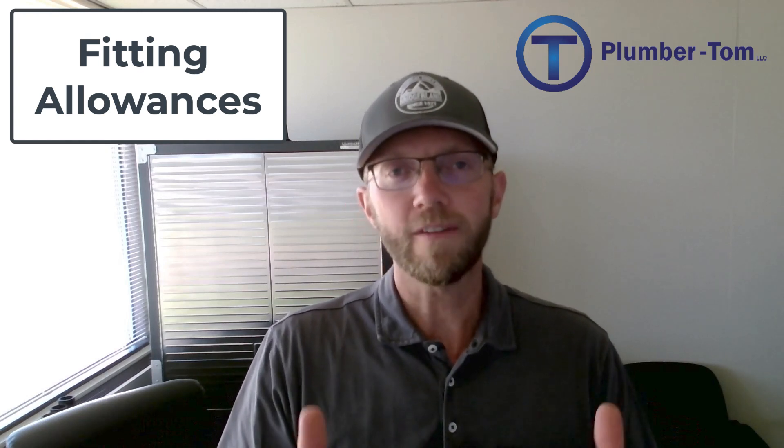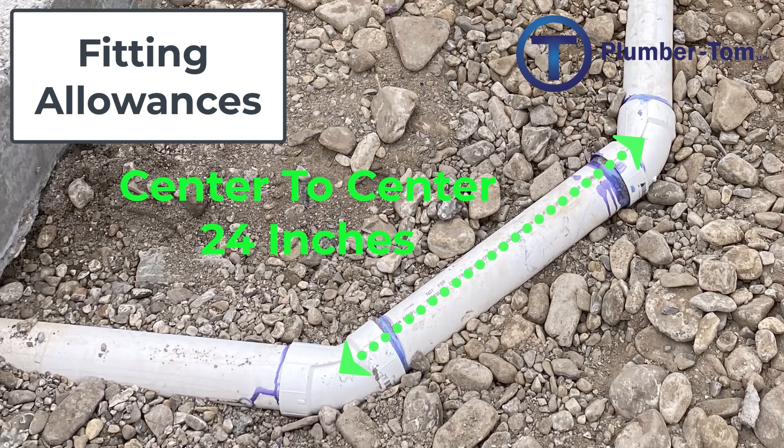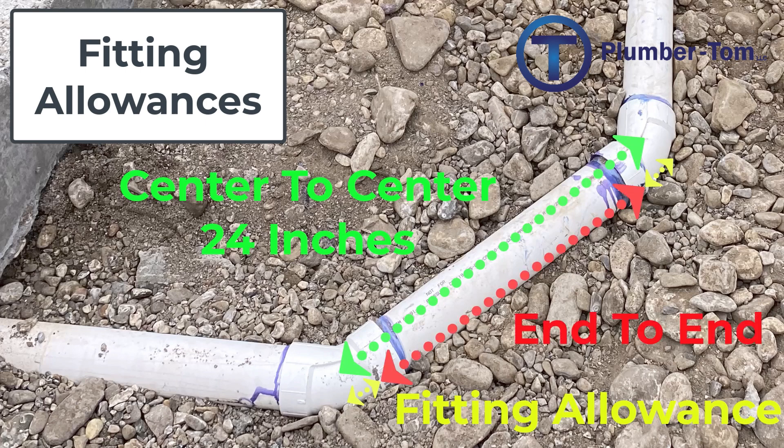Once we understand where we're going to run the pipe and the distances needed, we get to step two: figure out our center to center. In my example, if we have 24 inches, that's the center-to-center measurement from one fitting to the next. Then step three is to subtract the fitting allowances for both fittings connecting to the pipe, giving us the end-to-end measurement. Once I cut my pipe to that end-to-end measurement and put the fittings on, it should line up exactly how I want.